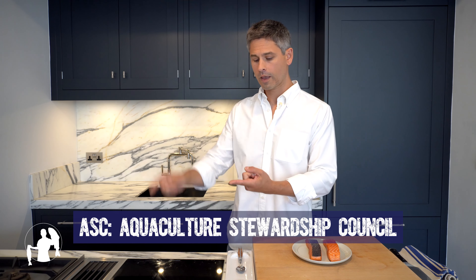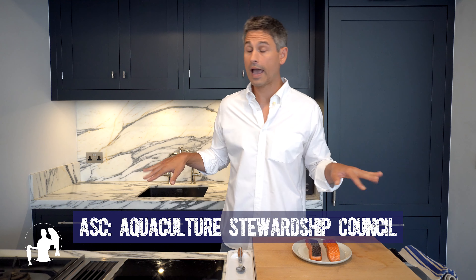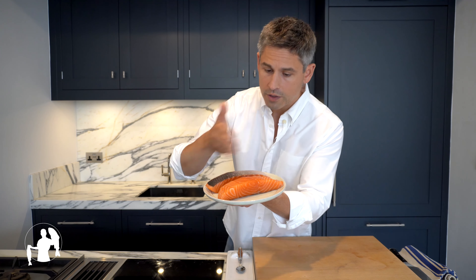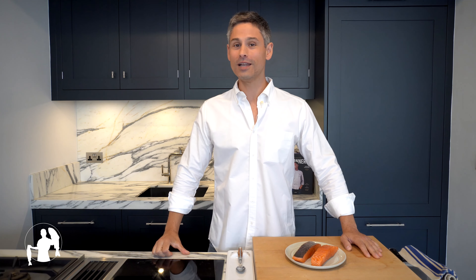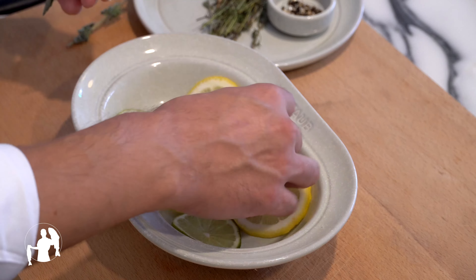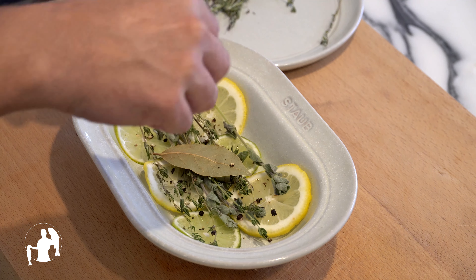This guarantees sustainability, the absence of antibiotics, and that there's a low number of fish swimming happily around their enclosures, which in turn leads to lower stress levels. When making your purchase, make sure that the colour is vibrant, that the fish is firm to the touch, that there are no fishy smells, and especially no black spots. But most importantly, make sure that it has been filleted by yours truly at the Finn and Flounder Fishmongers on London's Broadway Market. Thank you very much.